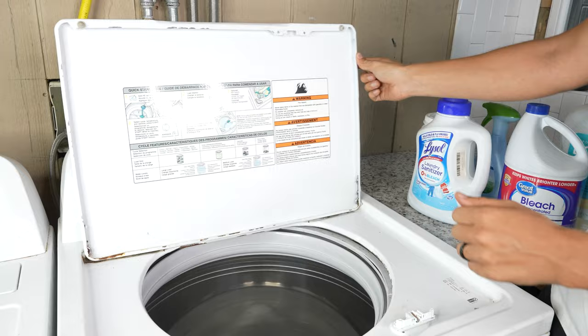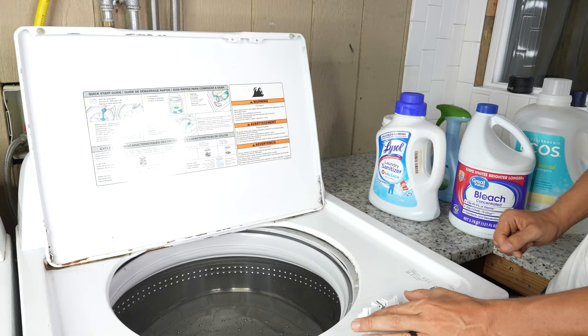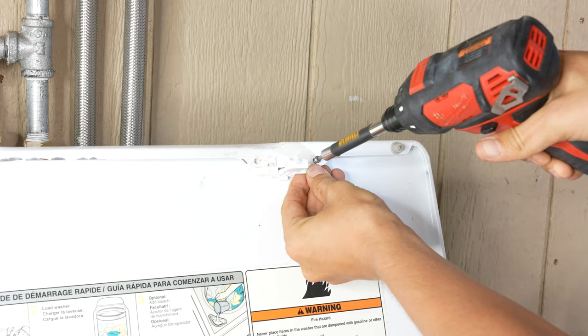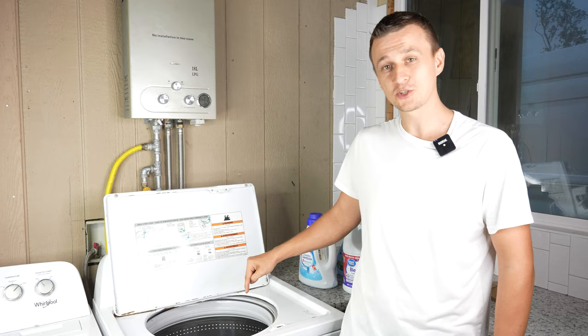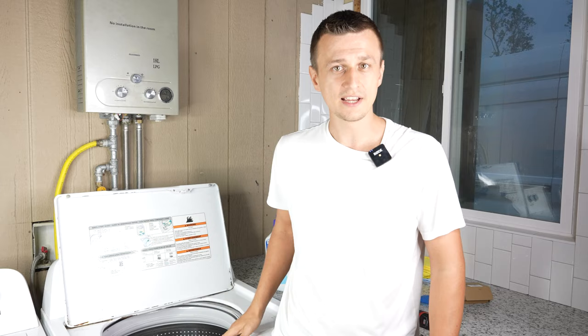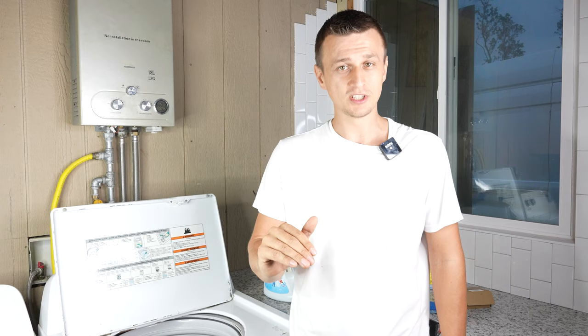So I'm going to go ahead and cancel this drain and spin cycle and put the striker back where it belongs. Keep in mind that this is a safety switch, so if you try bypassing it like I did, do so at your own risk. And that is how you replace a shift actuator on a Whirlpool washer, which will solve most no-spin problems. I've worked on a lot of these kinds of washers and often times that part is the issue, so it's a good place to start. If you're not sure how and where to order parts for your appliance, I do have a video where I go over that step by step. I hope you found this video useful — if you have any other tips, please let us know in the comment section below.